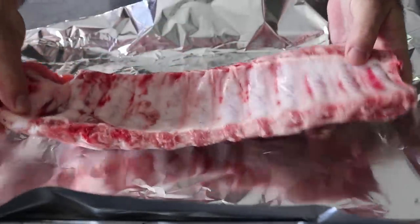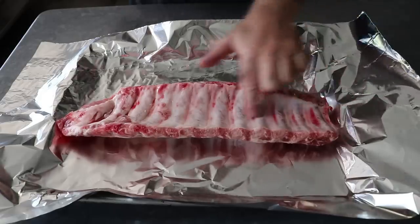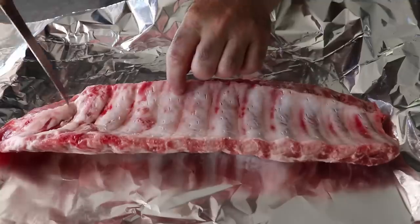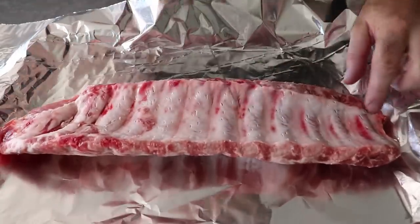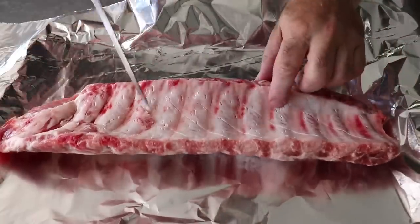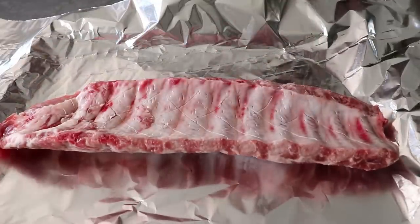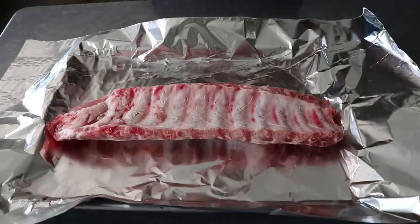We are definitely not peeling off that membrane, which apparently all the rib experts say you need to do, but you don't. All you really need to do is take a sharp knife and give this rack the old poke-a-poke all over. Then once we poke, we can also slash — just slice it across at an angle like this, and then back the other way. That's going to allow our dry rub to penetrate in, and by the time these are cooked, grilled, and glazed, no one will be able to tell the membrane is intact.